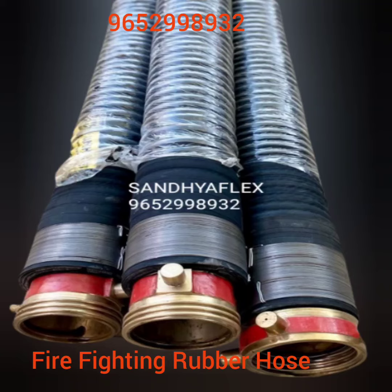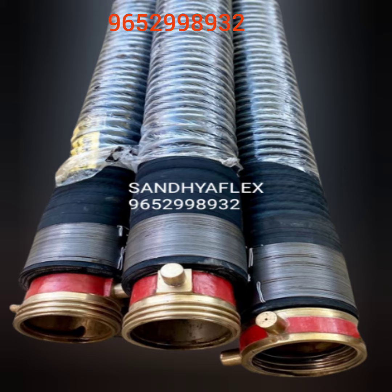Firefighting rubber hose section is 100 mm ID, 2.5 meter length. Both sides male and female coupling as per IS902. Both sides armoured with armoured male and female coupling.